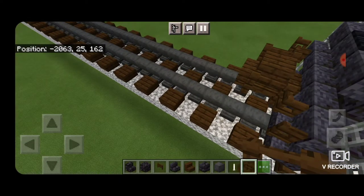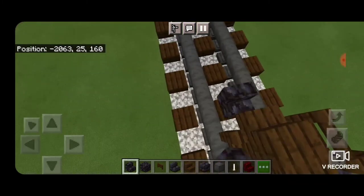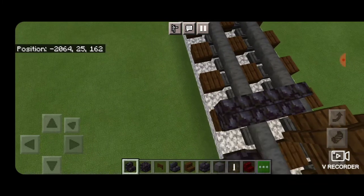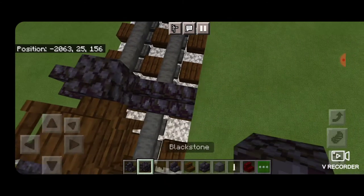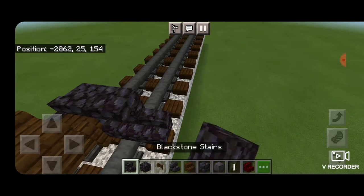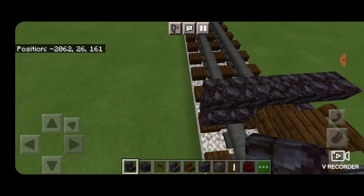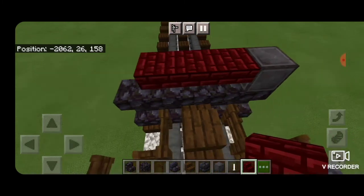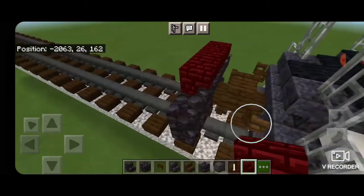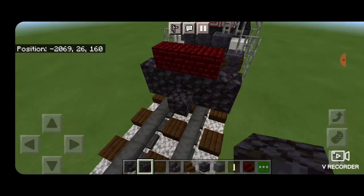Now we're going to switch to blackstone stairs. On this next block down, coming across the rail, we need to get a row of five facing right side up this way. A block of blackstone in the middle on the next layer, and then upside down facing forward on each side coming out to the sides. Above that we put a temporary block on the corner, and three redstone brick stairs in the middle. Delete your temporary block.